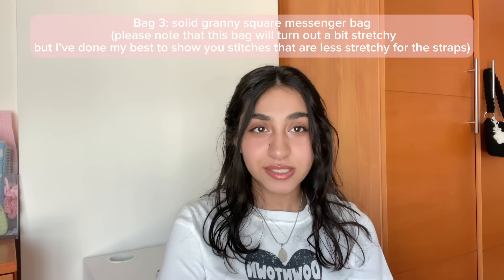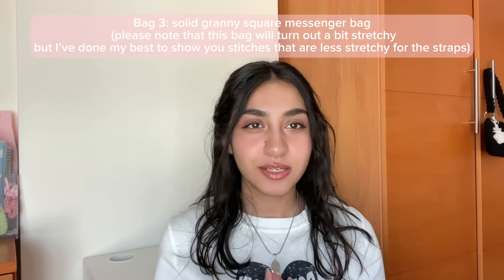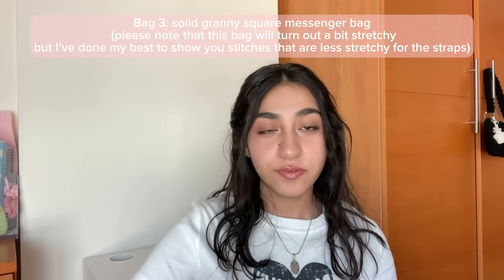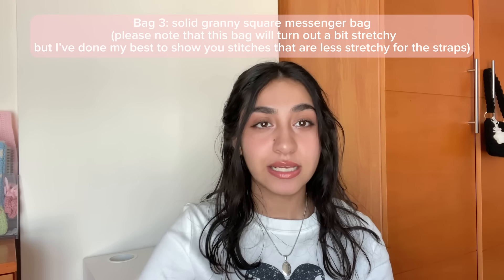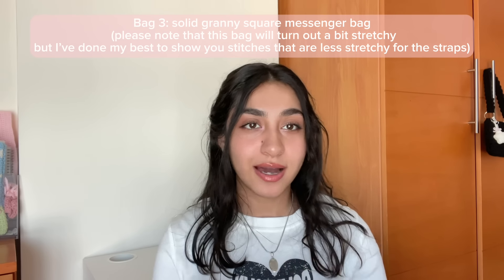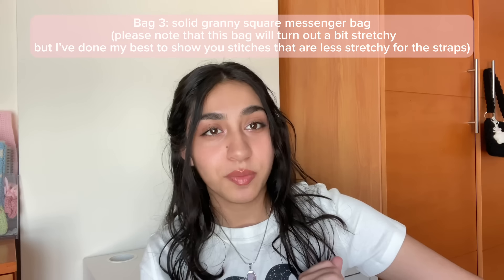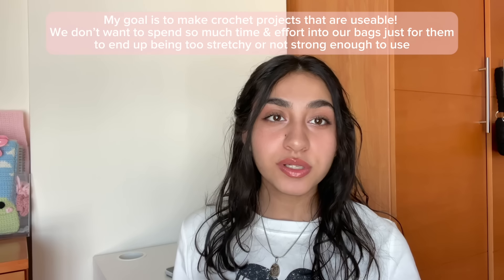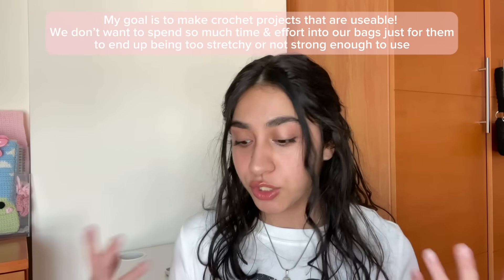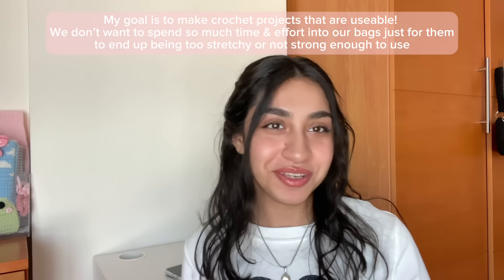Then we've got a solid granny square messenger bag. It's really cute, but I personally don't like making granny square bags because I found they are very stretchy and not very usable. However, I searched through lots of different stitches, tried out a lot of different things, and came across a stitch that's not that stretchy so the straps won't be as stretchable. My current goals are to create crochet projects that are wearable, usable, and versatile — not just projects sitting on my desk, unused.